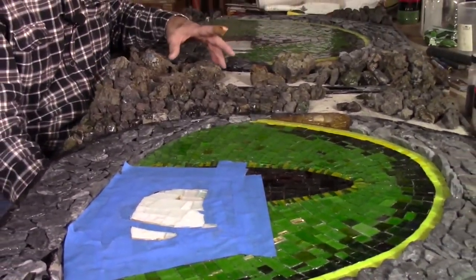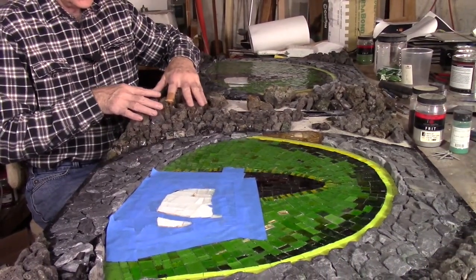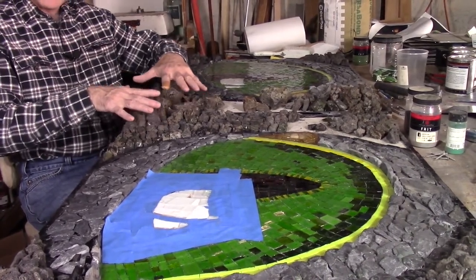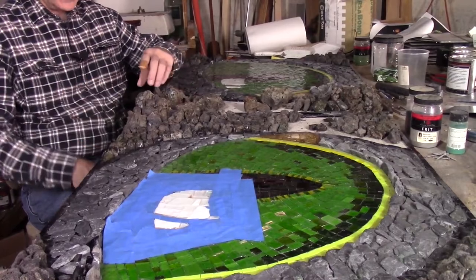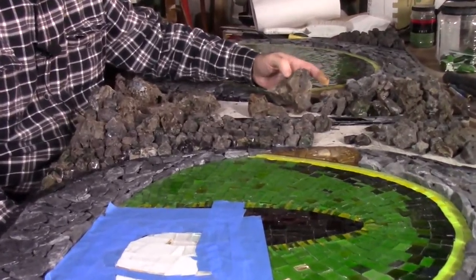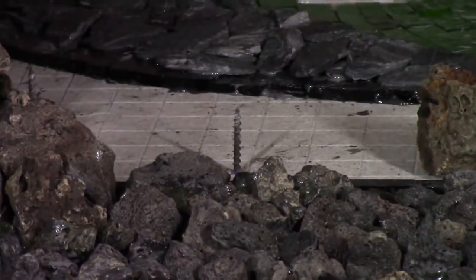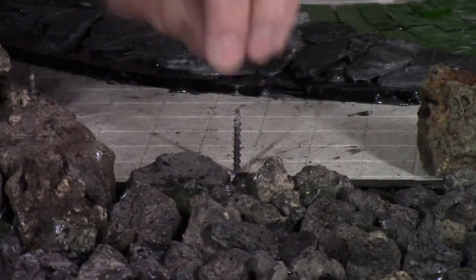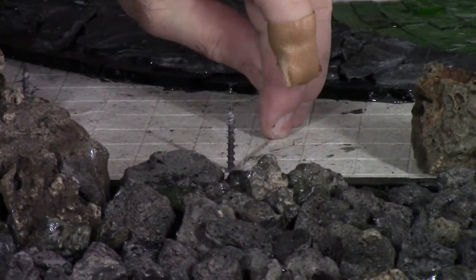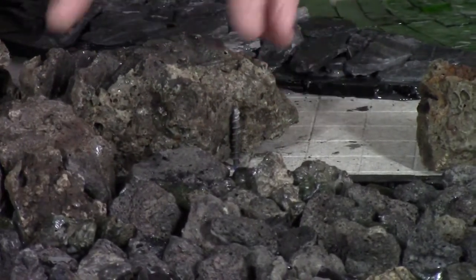As it comes to the brow ridge and the bridge of the nose the dimension increases, and I'm using some really rather large pieces of slag for that, so it's necessary to add a little more structure. I have screws coming up through from the backside of the cement board that will act as anchors for this heavier stone.